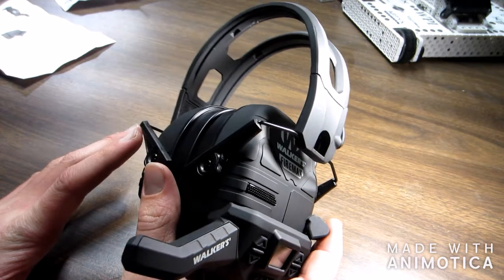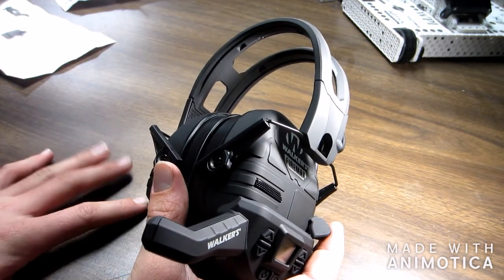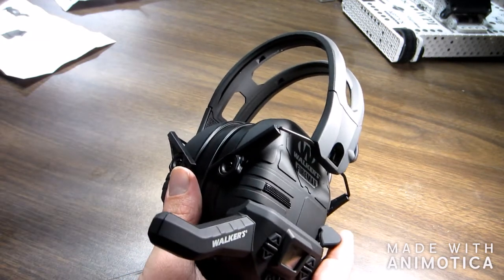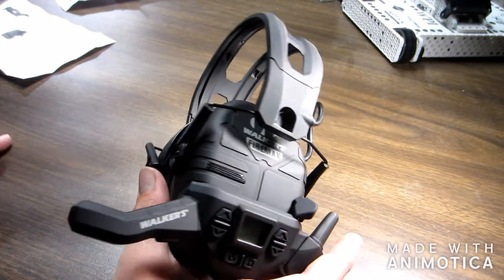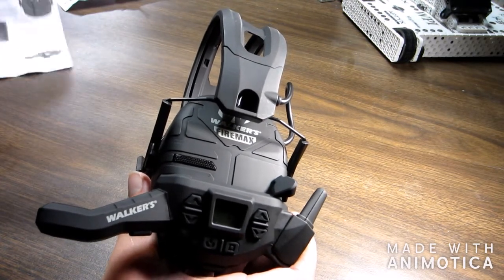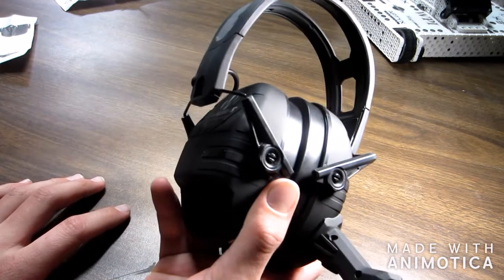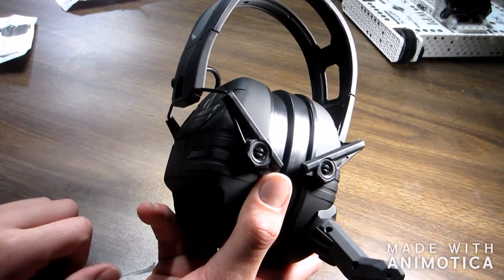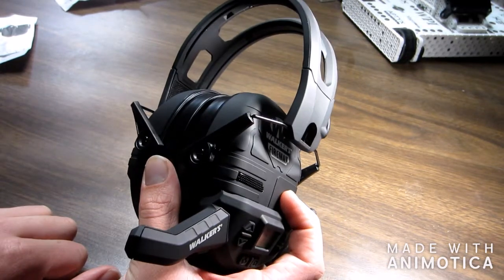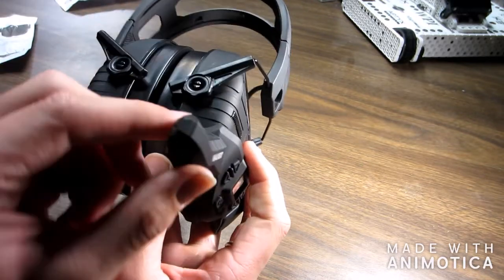I've had previous ones like these so I kind of know a little bit about them. Half mile range — down a hill and through the woods. I do believe these are to some extent water resistant. Also, these are really good listening devices because you can hear crazy well with these things. It doesn't look like it since the cups don't stick out very far, but you can actually hear people when they're talking to you really, really well.